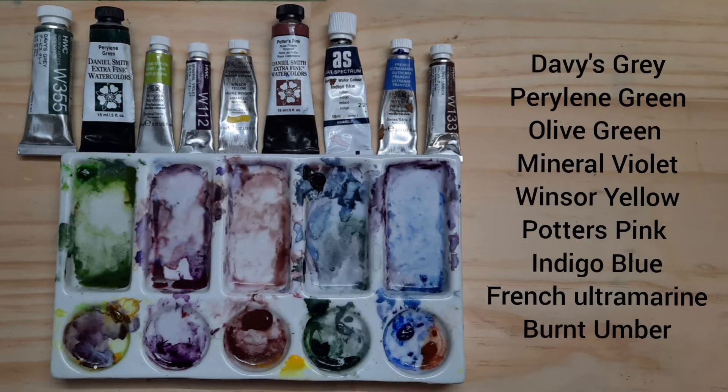The watercolours I've used are Davies Grey, Perylene Green, Olive Green, Mineral Violet, Minza Yellow, Potter's Pink, Indigo Blue, French Ultramarine and Burnt Umber.